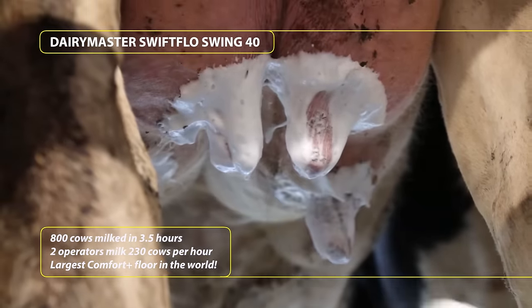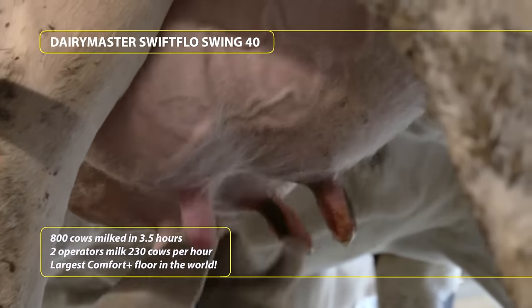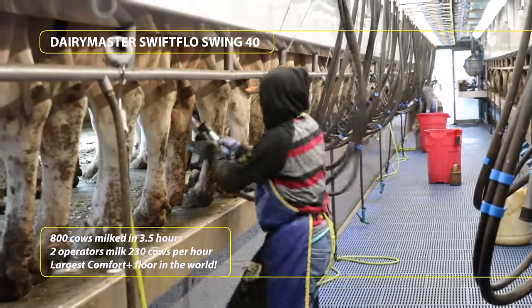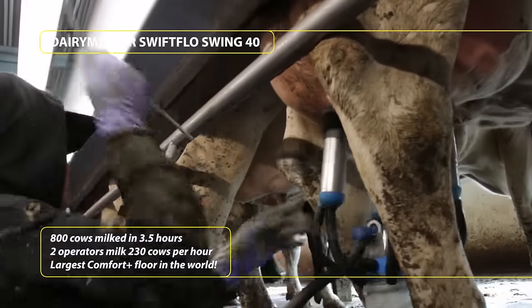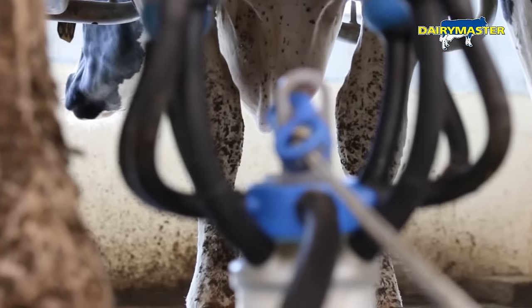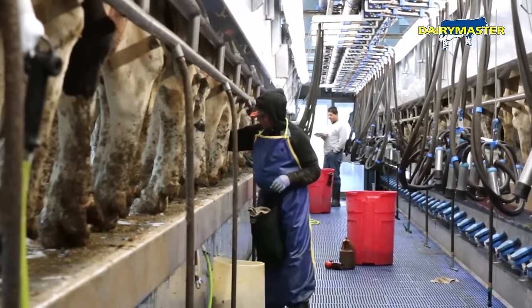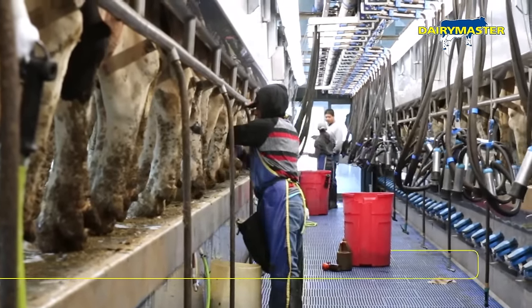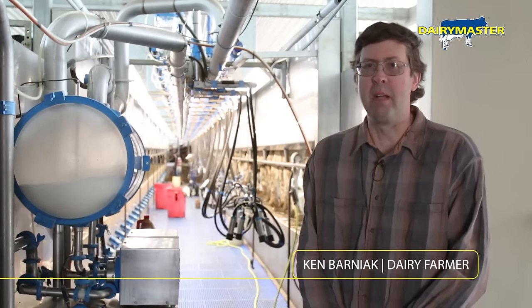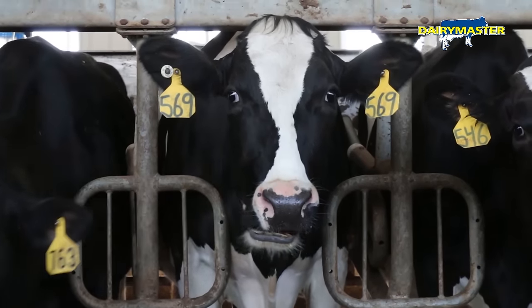We had looked at parlors for at least a decade, as far away as California. The farms that we looked at with the Dairy Master system — we liked how they operated and we didn't see that we would lose any speed at all in milking with a swing. Right there sold us that this system could milk high-producing cows, and since we've installed it, that's worked out to be true.